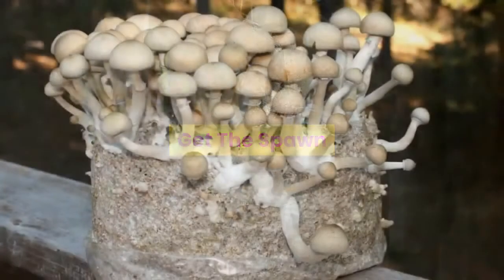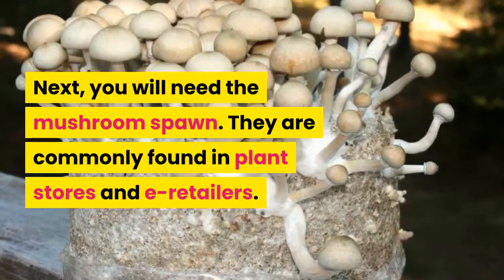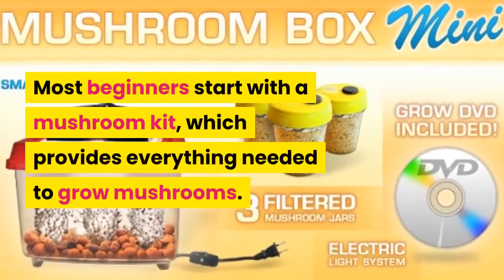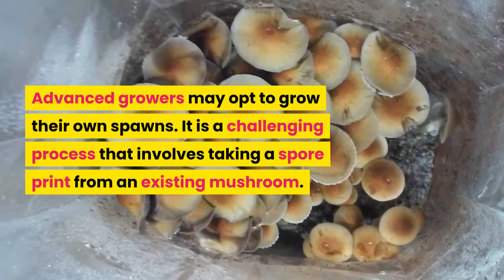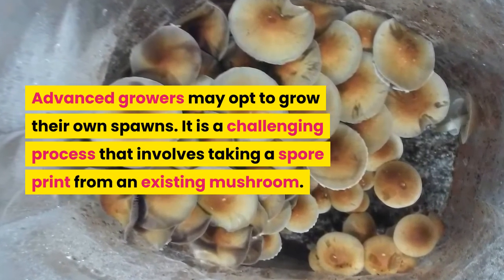Next, you will need the mushroom spawn. They are commonly found in plant stores and e-retailers. Most beginners start with a mushroom kit, which provides everything needed to grow mushrooms. Advanced growers may opt to grow their own spawns — it is a challenging process that involves taking a spore print from an existing mushroom.